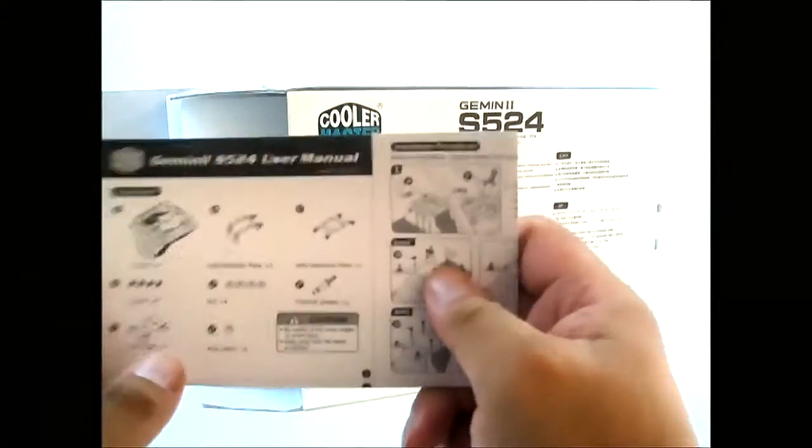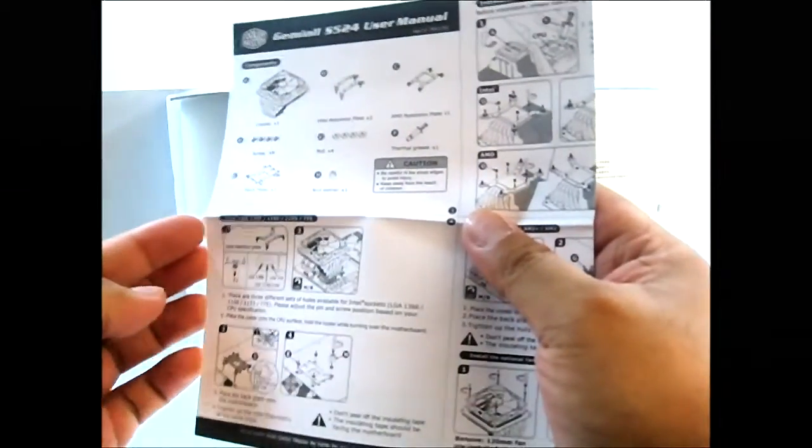Let's put away the accessories and look at the documentation. Here you have a user manual. Like other Cooler Master documentation, it's printed in multiple languages. There are actually two manuals — one for Intel and one for AMD. This one here is the Intel installation guide.